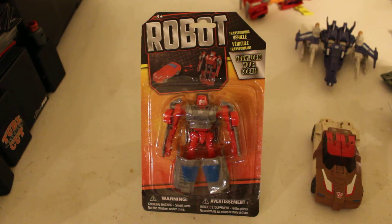So where did I pick this up? Where did I buy it? The dollar store. One dollar at the dollar store. Well, a little bit more than one dollar because you have to pay sales tax.